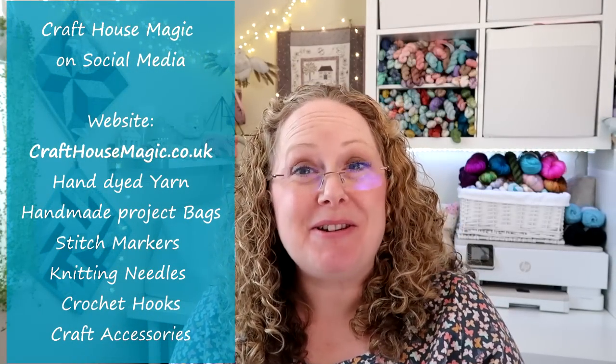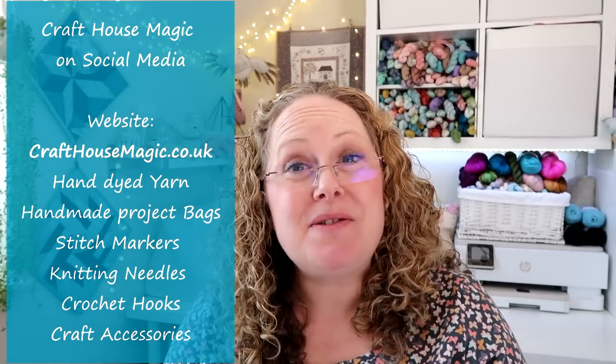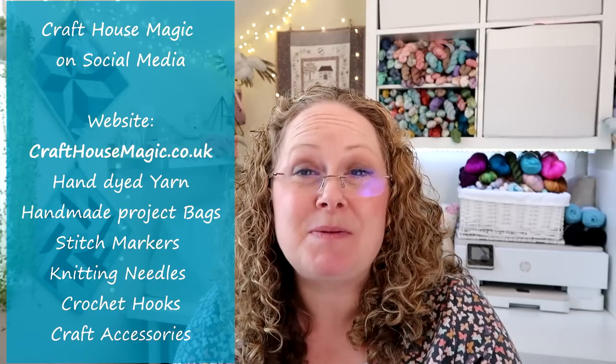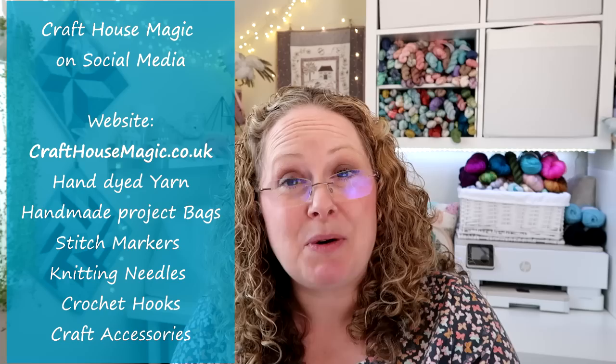Hello! Welcome to episode 250 of the Craft House Magic Podcast. My name's Ellie and I'm coming to you from Norwich and Norfolk in the UK, and today is the 1st of June. So welcome everybody. I hope you've all had a lovely crafty week since the last time I've spoken to you, and I'm here to share the things that I've been making since the last podcast video.